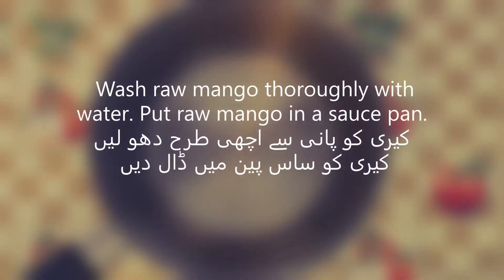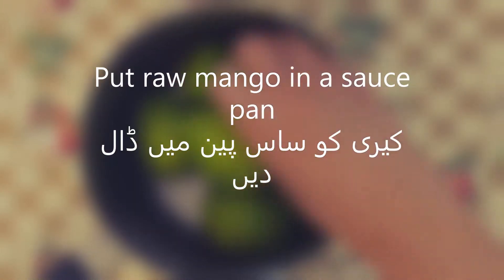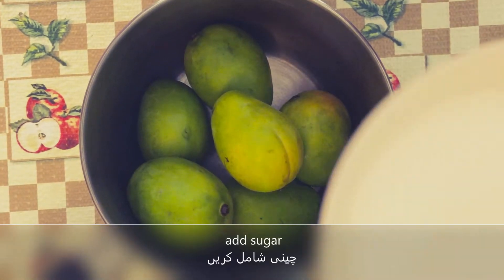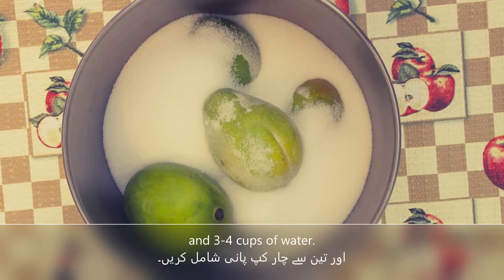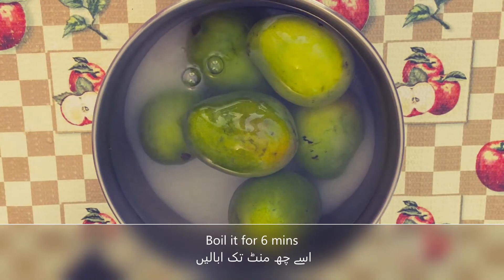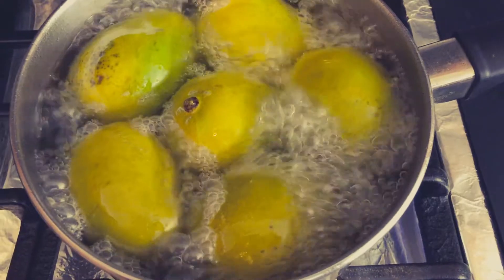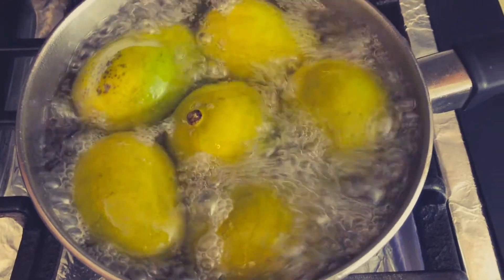We have washed the curry well. Now we will put a saucepan on and add it. We will add sugar and 3 to 4 cups of water. Now we will boil it on medium heat with the curry.